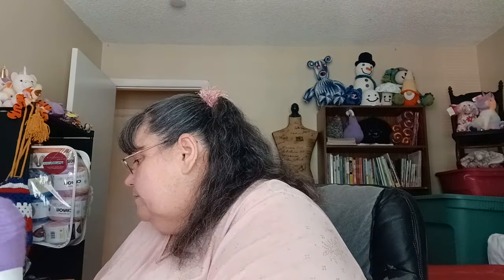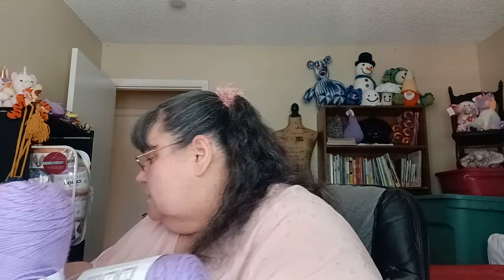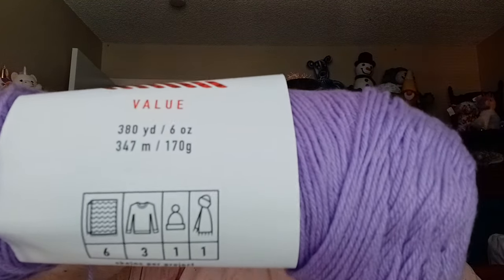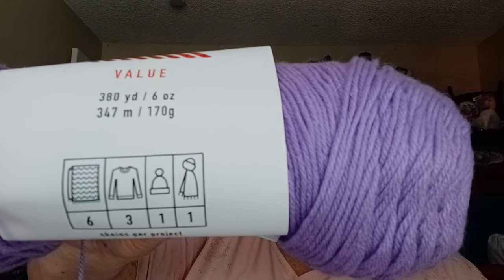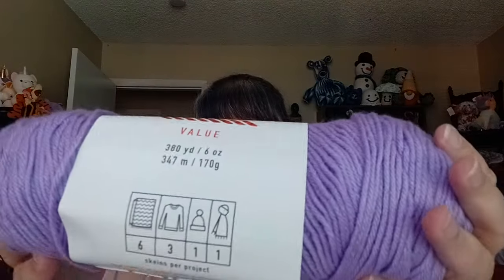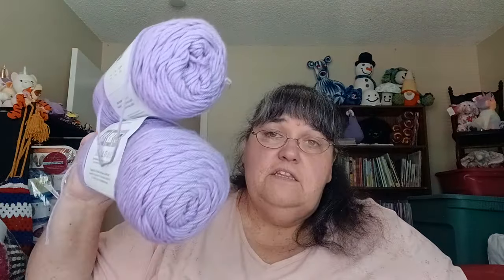It looks like I have three of the Big Twist Value Acrylic in here. I know these are full yarn so they haven't been used even though they look like they have been around. These are 380 yards, 6 ounces, 347 meters, 170 grams — number 4 weight — and the color is called Lilac.